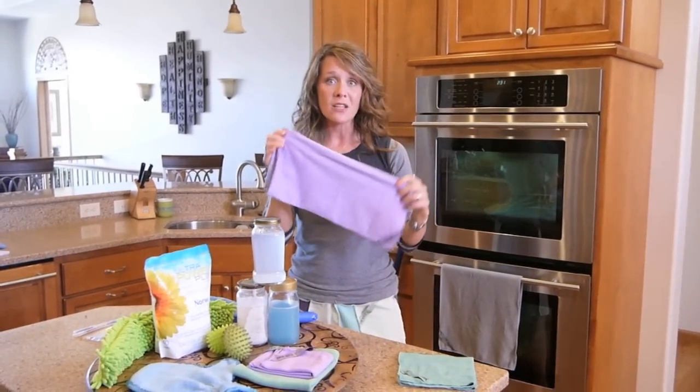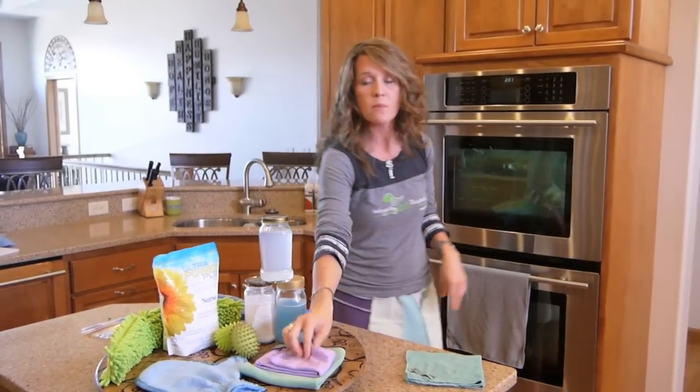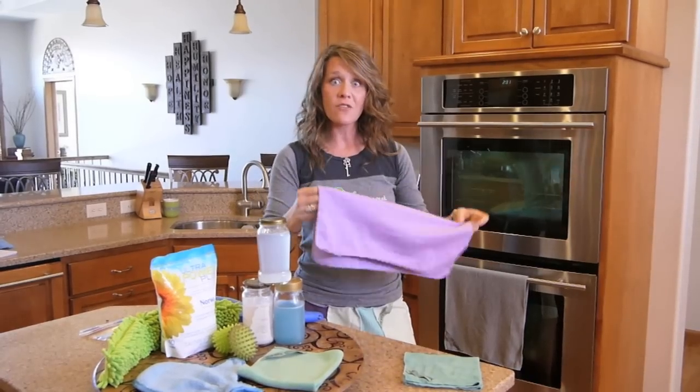You're going to want a polishing cloth. This is your window cloth. Purple polishes — it leaves everything streak-free and beautiful.